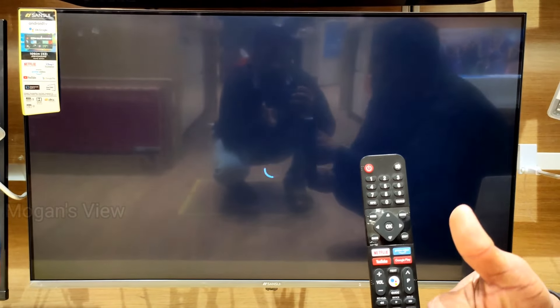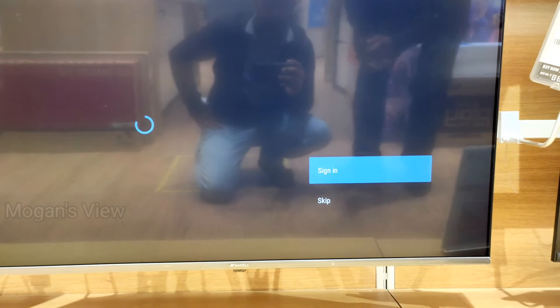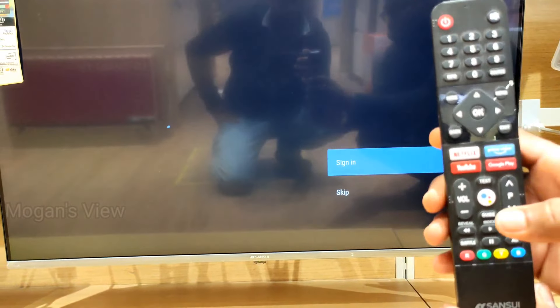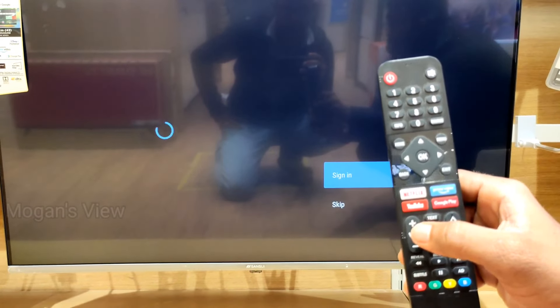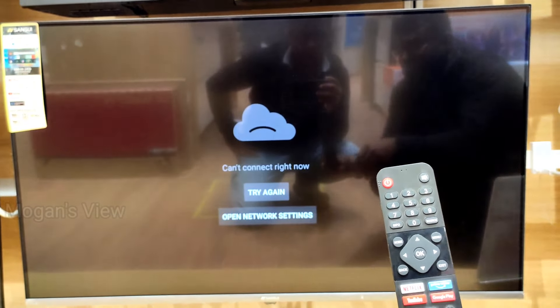Your TV will respond. Okay, now internet is not connected, that's why this TV is not responding. Okay, that's all — if you like this video please subscribe and support. Thank you.